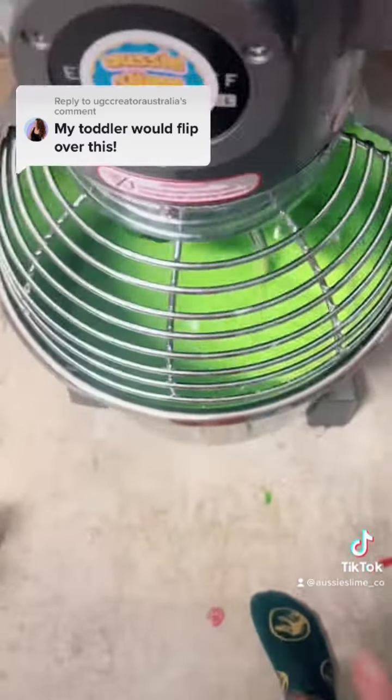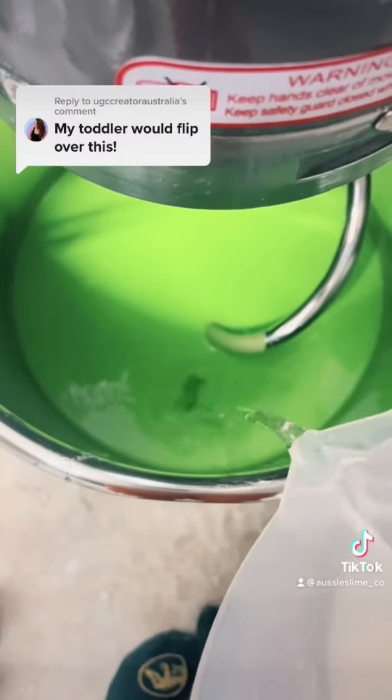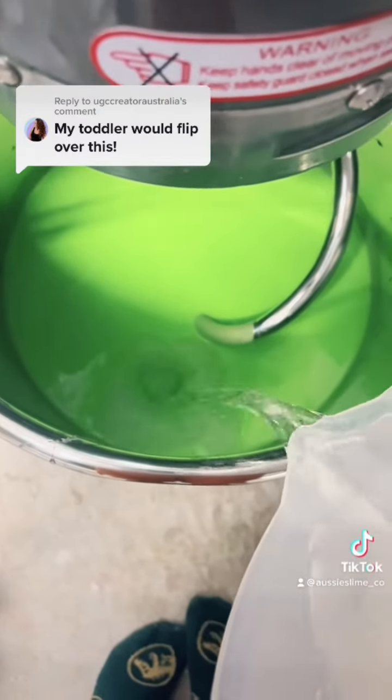After all that's done, we add some activator. I have to use a lot since this is two gallons.